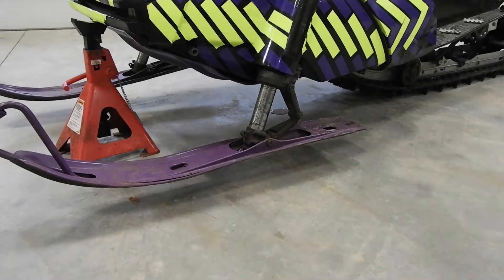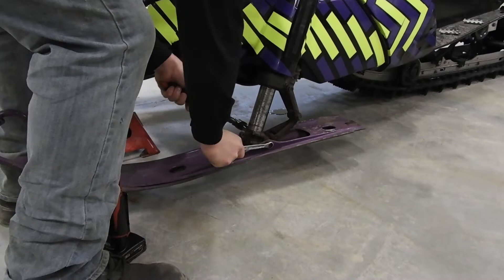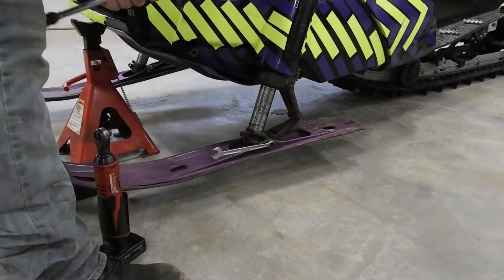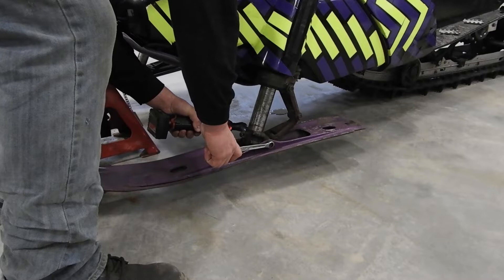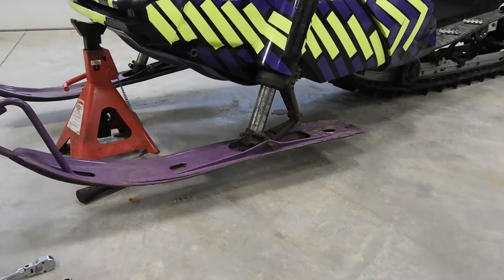It's time for an upgrade. So let's get started.